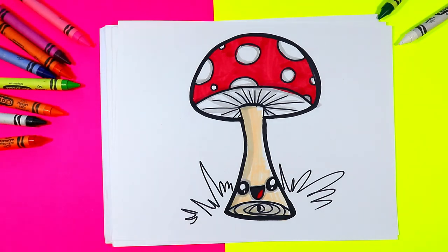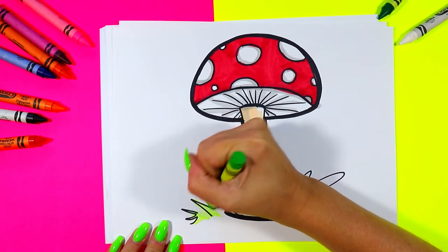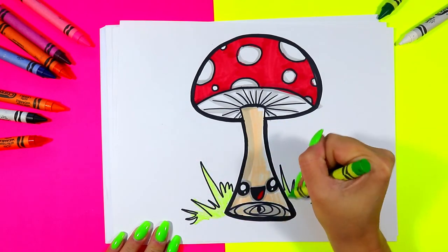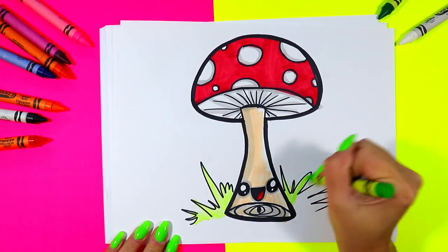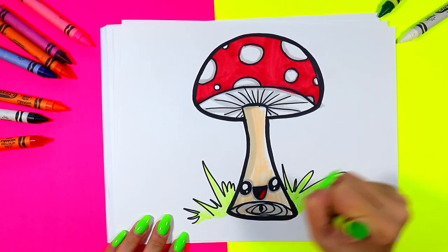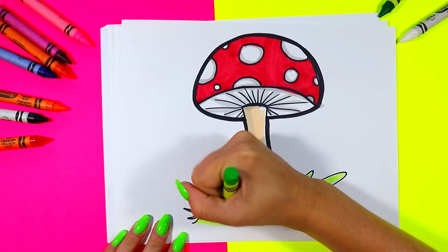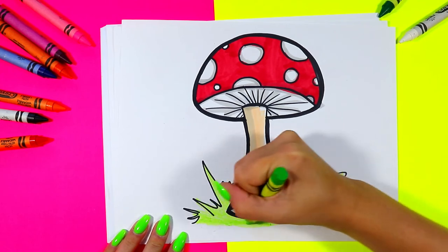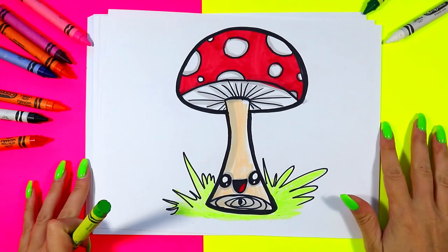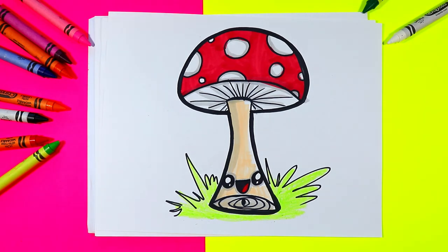Finally to finish up our lovely little drawing, you can grab your choice of art making medium and add a little bit of grass color to those blades of grass peeking out from behind your cute little mushroom. I just love wax crayons for this — they're always so bright and lovely, just like mushrooms. And once you're done, your lovely mushroom drawing is done.